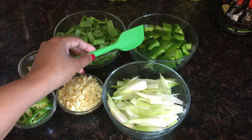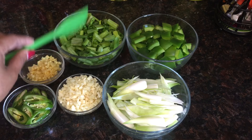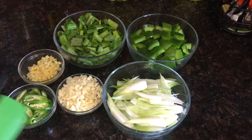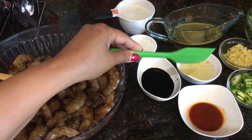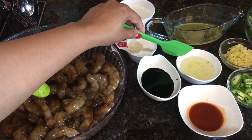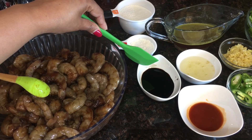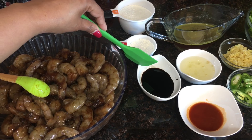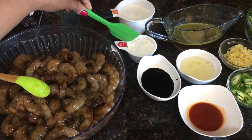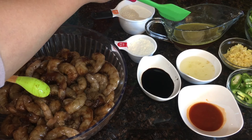I have two medium capsicums — that's green bell pepper — and here are the spring onion greens. For the sauce, I've got one tablespoon red chili sauce, two tablespoons green chili vinegar, two tablespoons dark soy sauce, less than three-fourths cup cornstarch, and half a cup of shrimp broth.